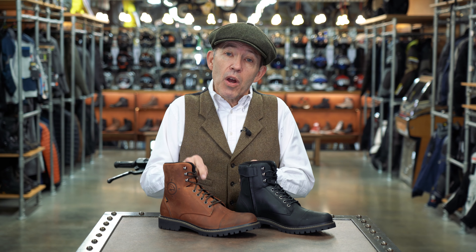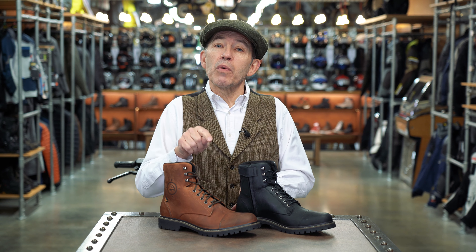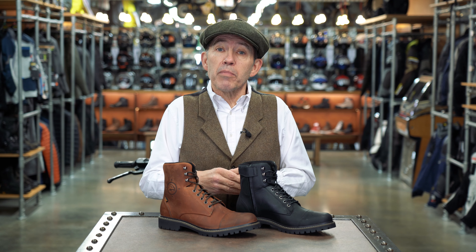Now it's too early to say whether the Gordon II is the boot we're looking for, but we like the way it looks, we like the way it feels, and it seems to tick all of the boxes.